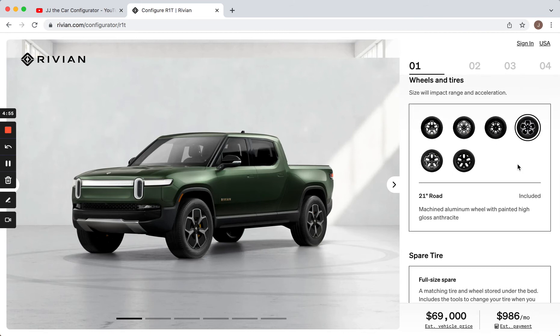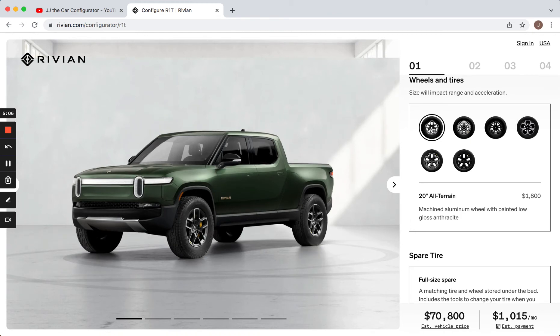Next up are the wheels, and it's really interesting — the wheels are huge on this thing. The standard size is 21 inches. For an upgrade, you can go down to a 20-inch wheel and get all-terrain tires. With it being an off-roader, I think it makes sense to do that. I'd actually like smaller wheels — personally 17s would be ideal — but it must have really large brakes because this thing does 0-60 in 3 seconds. It's a rocket ship, so it must have big brakes. Even with the 20-inch wheels the picture shows a lot of sidewall, so these things just must be massive. I think it looks more aggressive with a little more sidewall too.